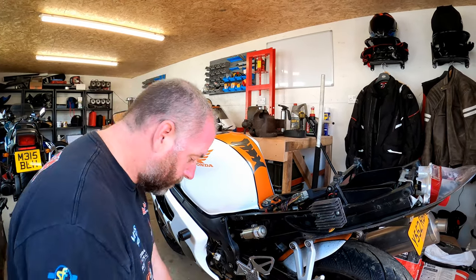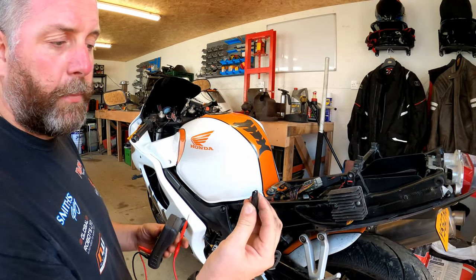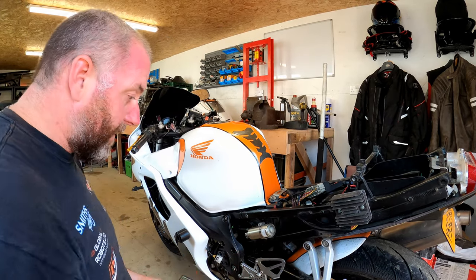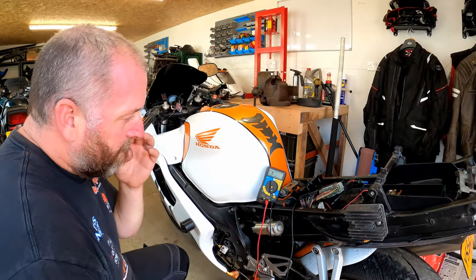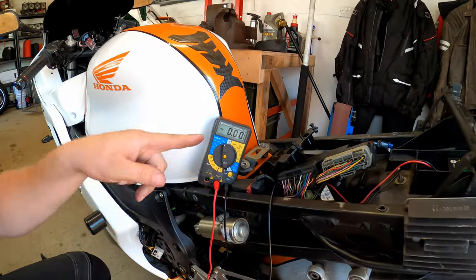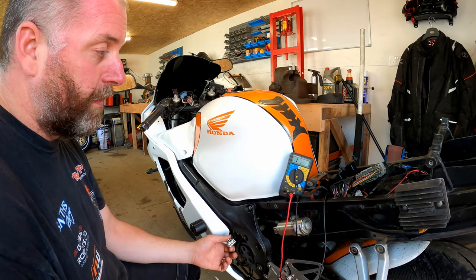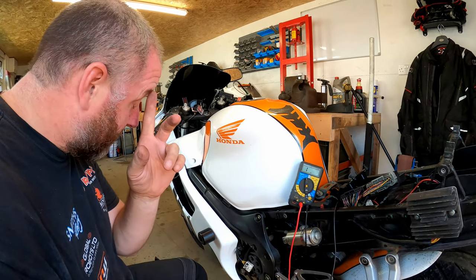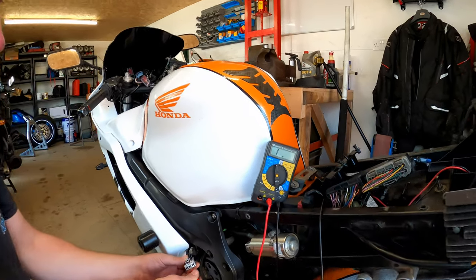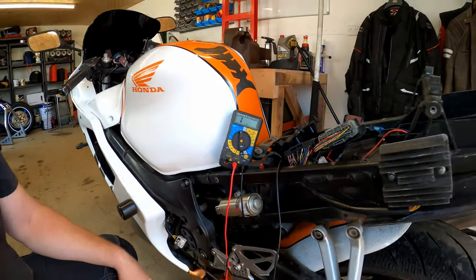To do that we need to disconnect this connector and grab our multimeter. I've swapped one of the probes for a little crocodile clip and I'm going to connect that to the battery negative terminal. I've connected the negative to the battery's negative terminal — if I touch anywhere on the metal part of the frame I get a reaction because that's all connected to earth. I need to probe each of these terminals and if we get a reaction at all, we know the stator is grounding to earth and we need to replace it.